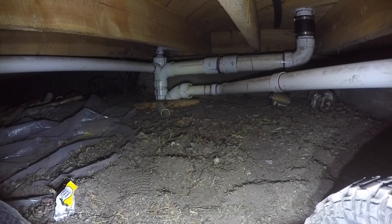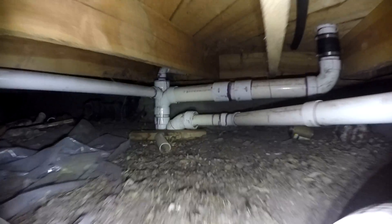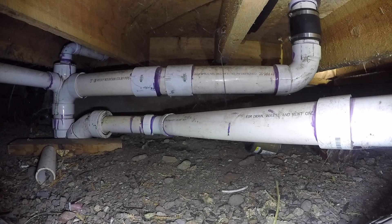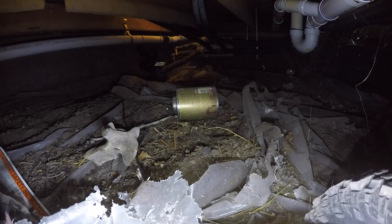The LEDs provide plenty of light for the GoPro camera. This is actual footage from the GoPro showing the incredible high definition video quality — you can even read the writing on these PVC pipes. Here you see what looks like a vertebrae and a can of glue.